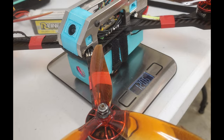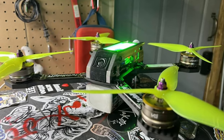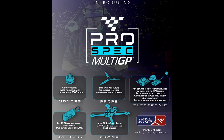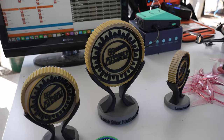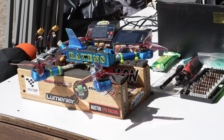It looks like the minimum weight is going to be around 1200 grams — that's not set in stone yet. As far as the different leagues are concerned, this one is only eligible to be flown in the MultiGP Pro Spec. However, if the open source frame rule were to be dropped from Street League, it would be eligible there as well, but I don't know if that's likely to happen.